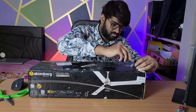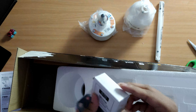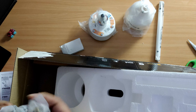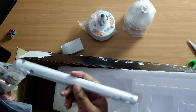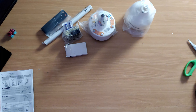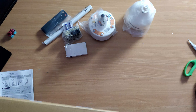We have a ceiling rod, a couple of batteries, a remote, and the nuts and bolts to connect the fan. We are provided with a couple of bolts to screw onto both sides of this rod.